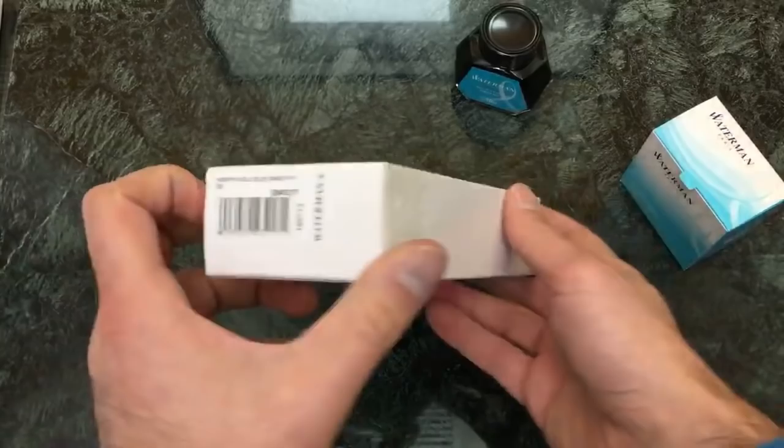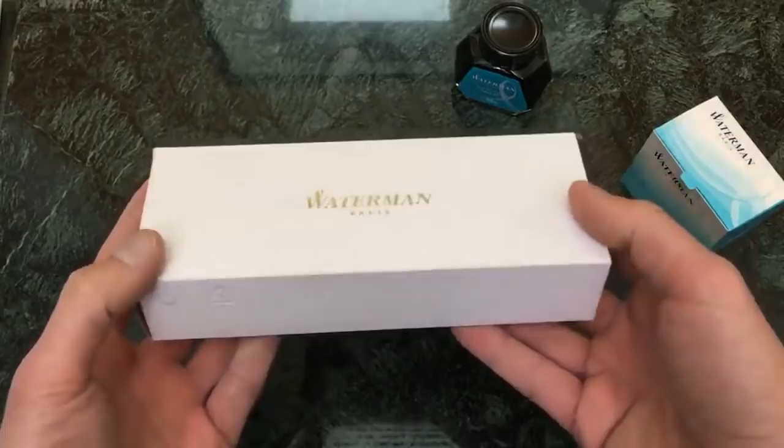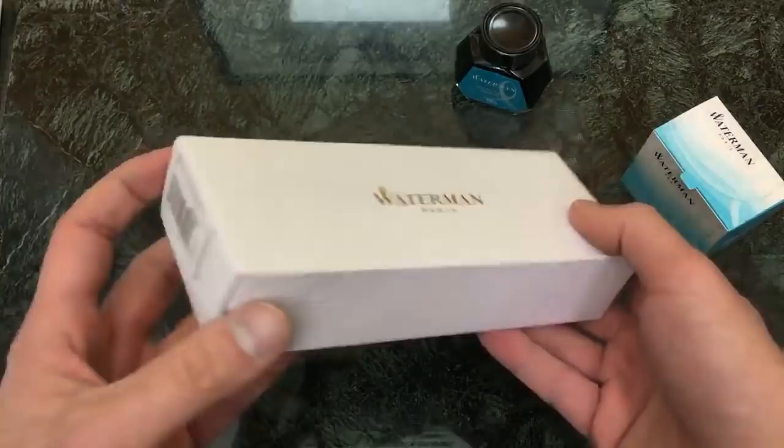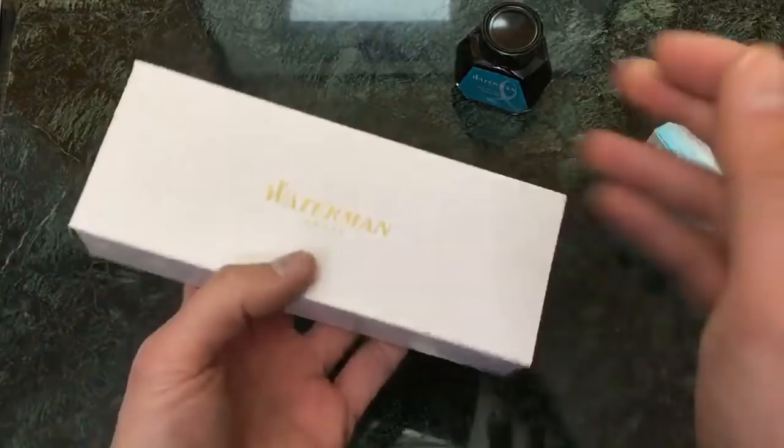They are made in Paris, France. Waterman is an older brand name that you might be familiar with if you collect vintage pens, because they were originally a US brand. And they are still known for some of the best vintage, flexible, collectible type of pens out there, so there's a very vibrant vintage pen market. This is a newer model we're going to look at today — a model from 2018.